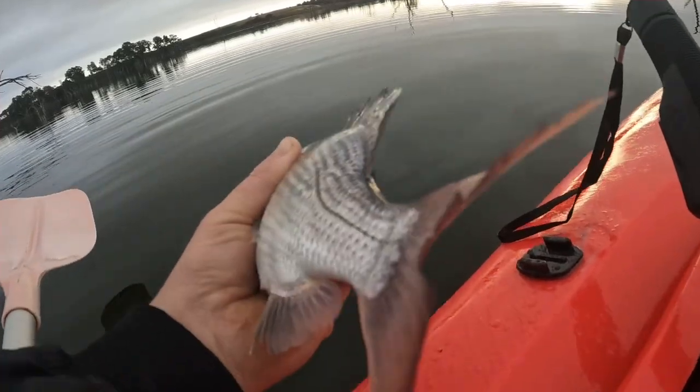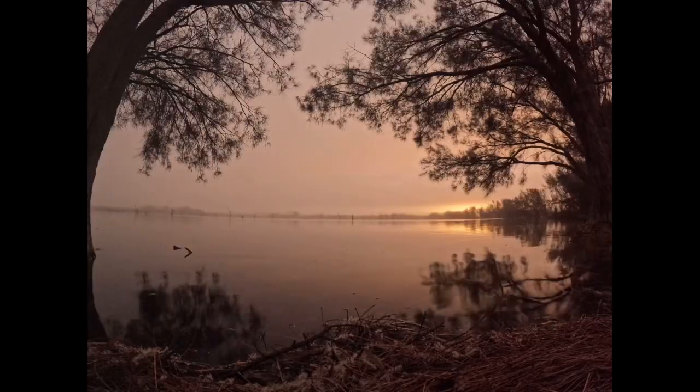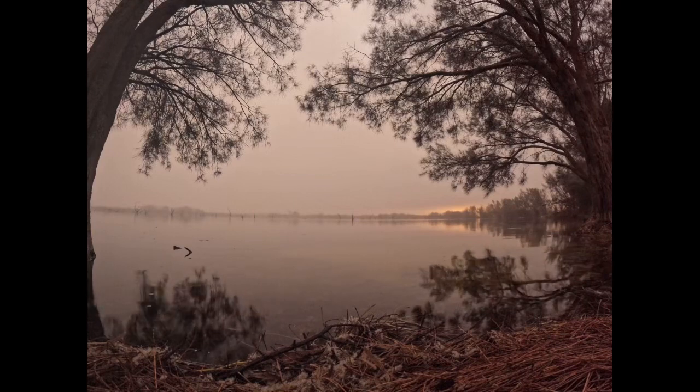Good morning and welcome back to the channel. Guess where we are — we're out in the middle of the wheat belt at the lake. Drove three hours from home, we're finally here.